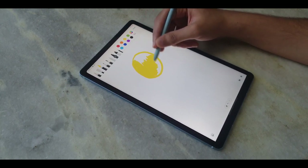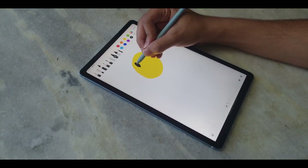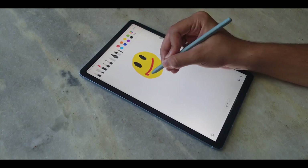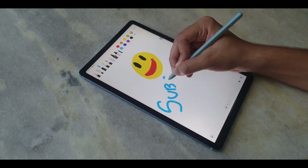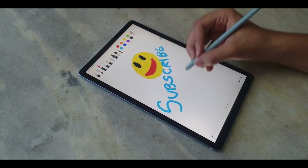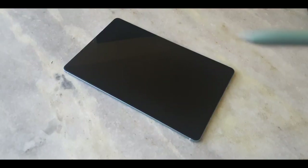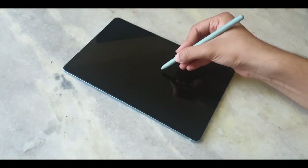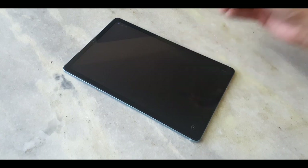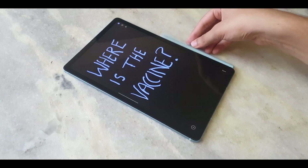You must be wondering who the S Pen is actually for. If you are someone who likes to draw, or maybe a college student who wants to take down notes, you can do it on your tablet. And now, with the pandemic going on, it does come in handy. There is a bit of latency with the S Pen, but it isn't really noticeable. The S Pen has a button on it which can be pressed to bring up Air commands or to take down notes quickly. When the S Pen is not in use, you can attach it to your device.